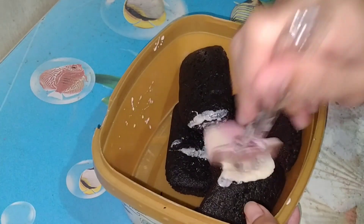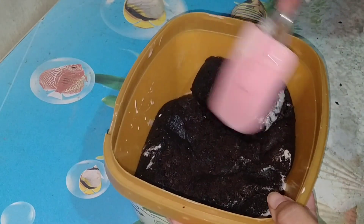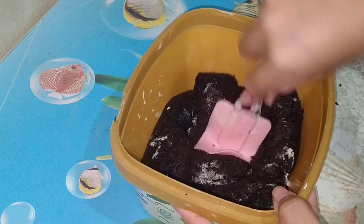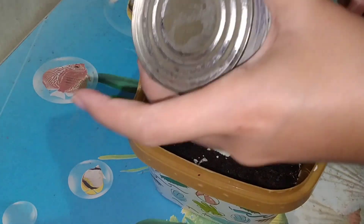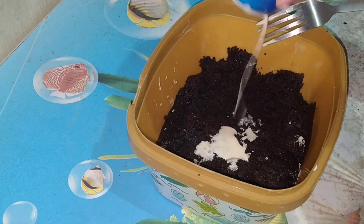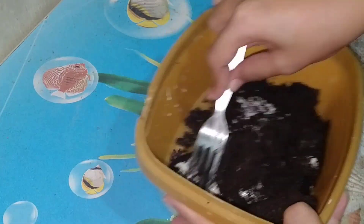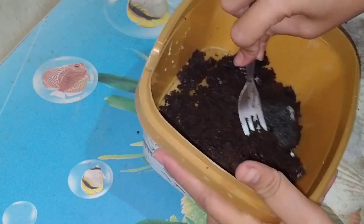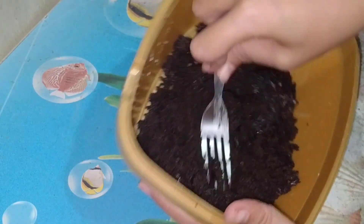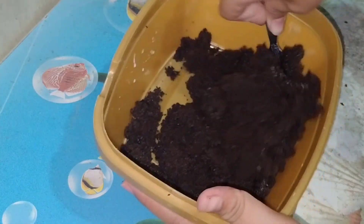May natira pa siyang gamit kanina sa ating ice cream, so nilagay na rin siya para mas mag-moist yung ating cake. Sairin natin yung luma para mas mabilis mag-moist yung ating cake. Kung wala naman kayong milk, pwede nyo siyang lagyan ng butter. Pero ako, okay na ako. Kasi moist na naman siya.